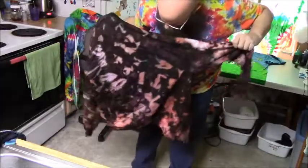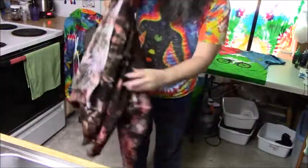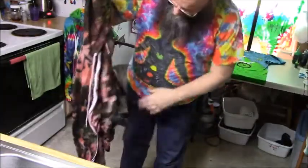All right, here we go. There's the hoodie. We'll see how it turns out after it's washed and arranged, but this was an ice dye that you guys watched. Yeah, it's looking pretty good.